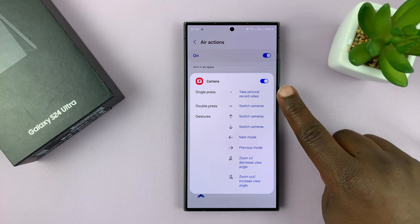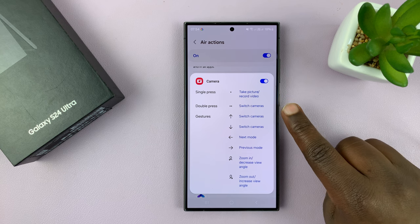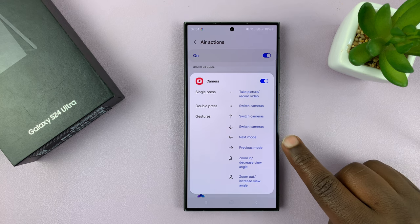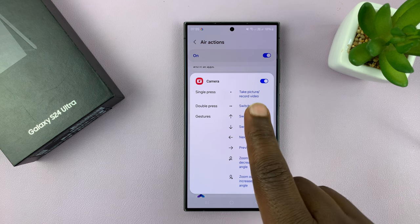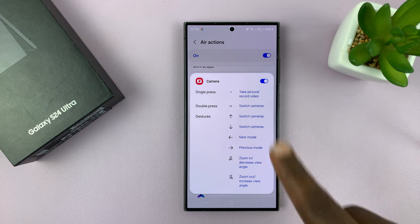A single press will take a picture or record a video. A double press will switch cameras. You also have gestures to switch cameras, next mode, previous mode, zoom in and zoom out. So you have all the instructions there.